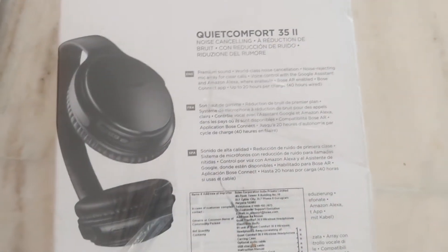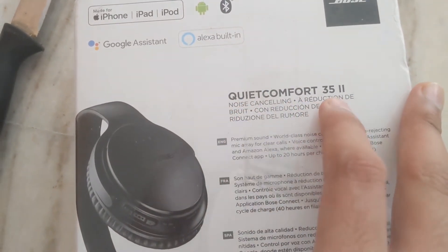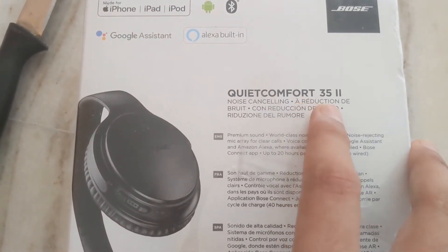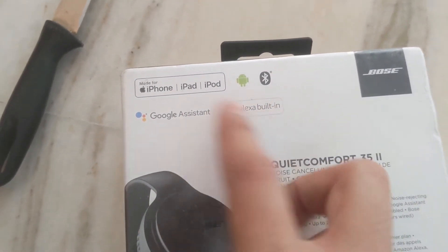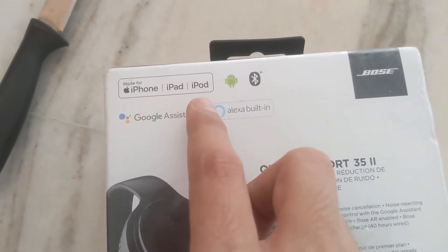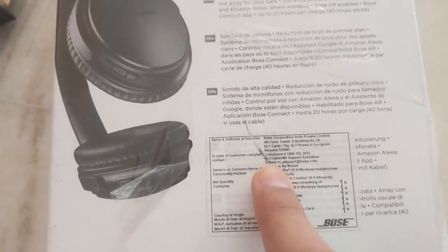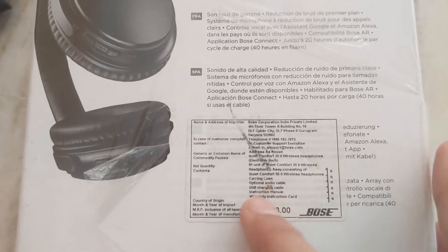All this information is written here — you can see it is compatible with iPad, iPhone, iPod, etc. This is the second version of the QuietComfort 35 model and it supports noise cancelling. It is written in various languages, and it supports Google Assistant and Alexa built-in, and is made for iPhone, iPad, and iPod. The Bose model number is written here along with other information.